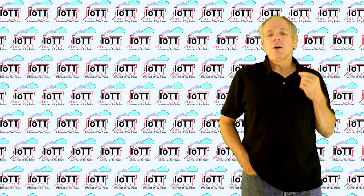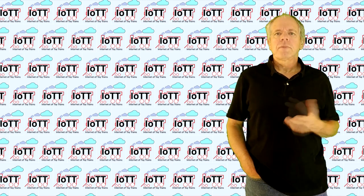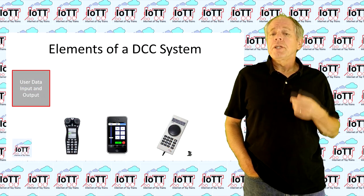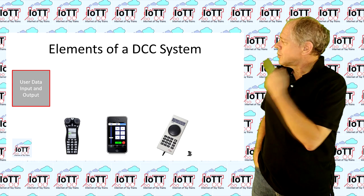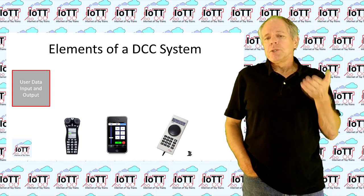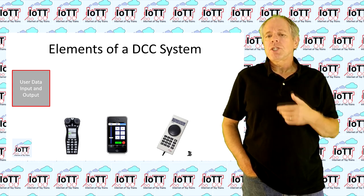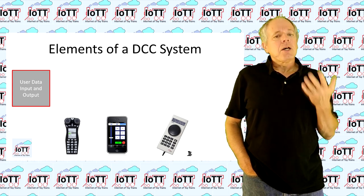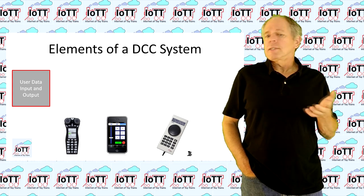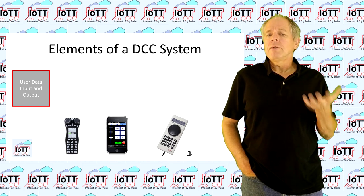Now let's talk a little bit about how it works and what is next in this project. If you want to set up a digital model railroad control system, you need four functional modules to make it work. First, a device providing a user interface so that you can enter commands and possibly read information from the model railroad system. Such a control device is for example a handheld throttle, but it could also be a cell phone app or a simple speed control knob on the central unit along with a simple display.